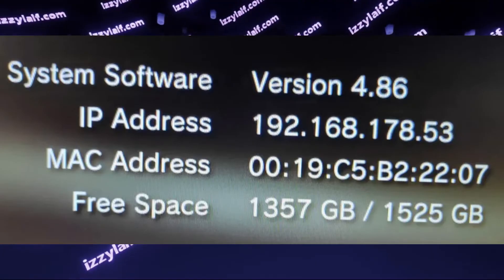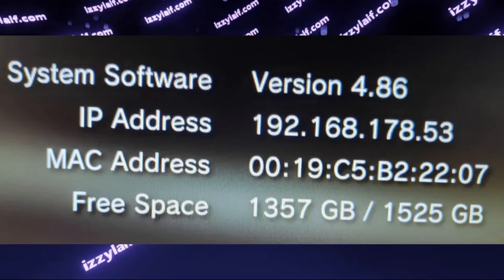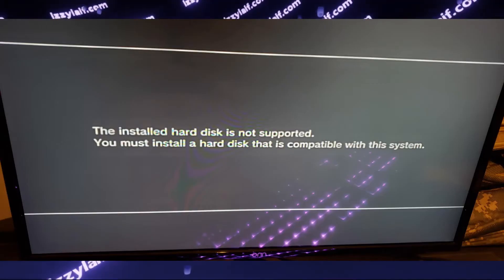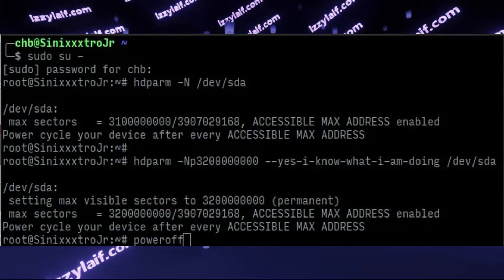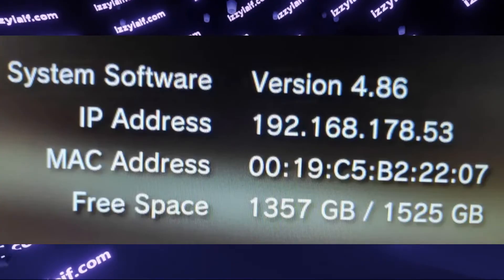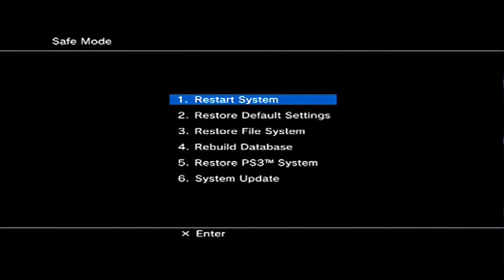Just bear in mind that the maximum storage PlayStation 3 supports is 1.5TB. You may use a larger drive, for example a 2TB SSD, however you will need to tinker with it so the PlayStation recognizes it, and still only 1.5TB will be usable — the leftover space will not be accessible. But anyway, to repair your existing file system or to initialize a new drive, you will still need to access this recovery menu.